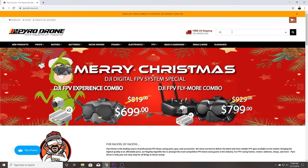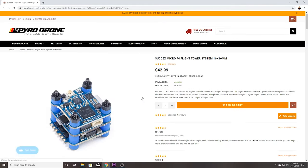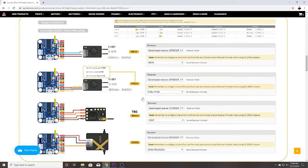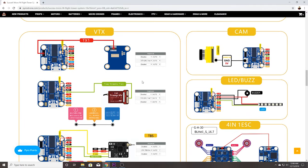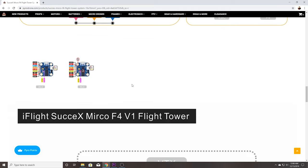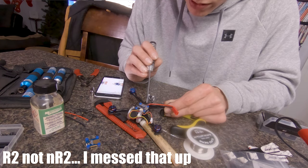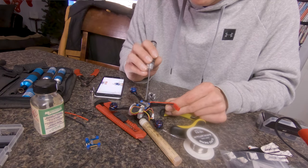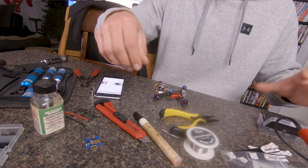When building this with the iFlight stack, note that there is a version 1 and version 2 of the flight controllers. You can find both diagrams on pyrodrone.com - just look at the pads on your board and it'll be obvious which one you have. The wiring is a little different between the two, so make sure you check before you start soldering. On this version of the board, I'm going to use ground, 5-volt, RX2, and TX2 for my Crossfire receiver.